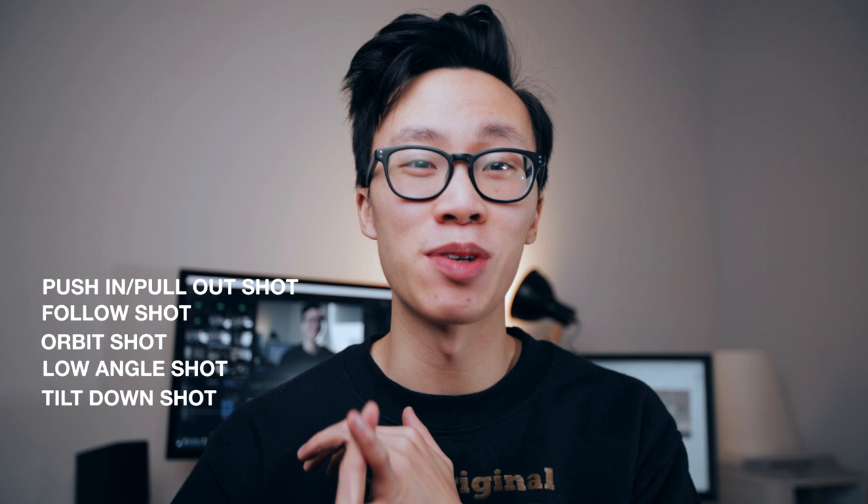These five shots are the push in or pull out shot, the follow shot, the orbit shot, the low angle shot, and the tilt down shot.